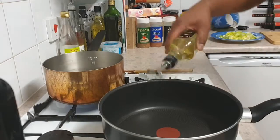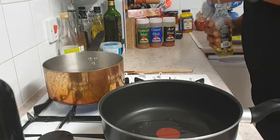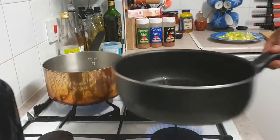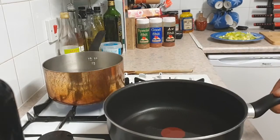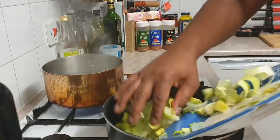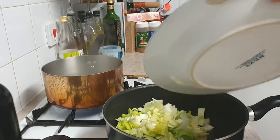Okay, take some olive oil — or any oil will do, but olive oil is always very nice. Put that into a nice warm pan. At the same time, get another pan on with water in it and bring it to the boil. We're going to use that for our pasta.